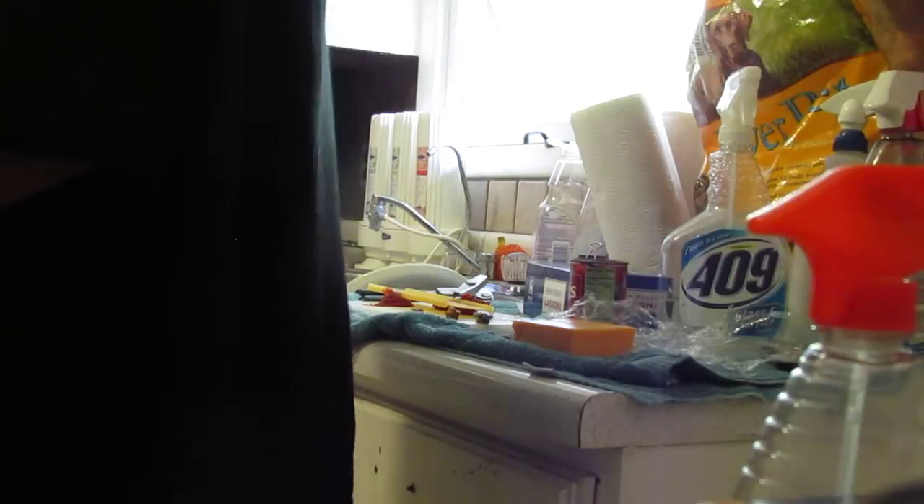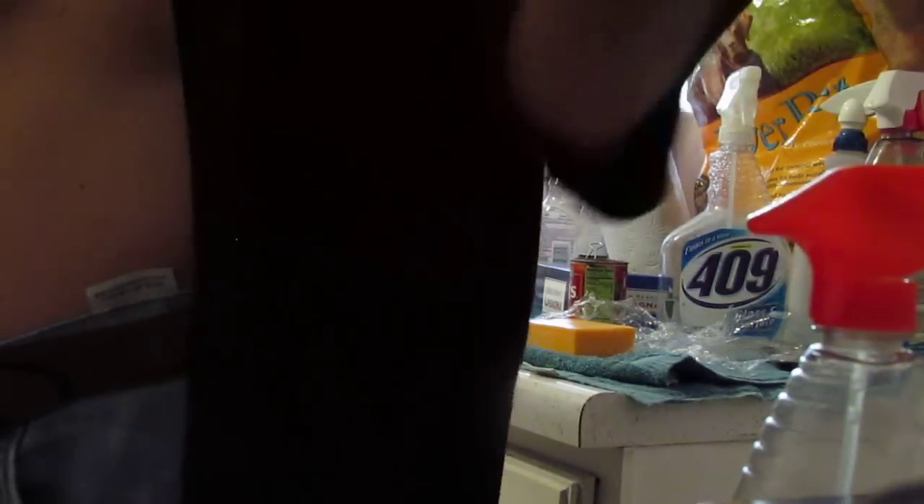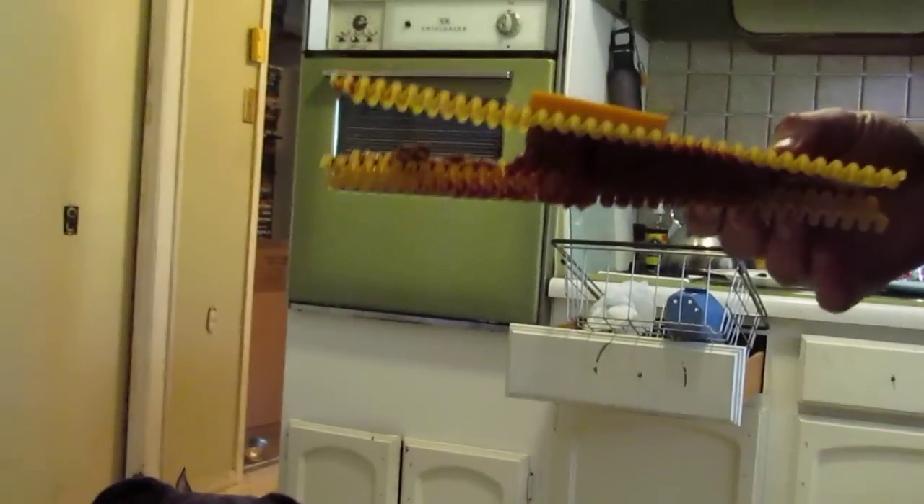And the best taste test — the best way, you know... Dogs won't eat lasagna that's not good. As you can see. Okay. Thank you.